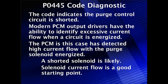Let's do our detailed diagnostics on code P0445. This code indicates the purge control circuit is shorted. Remember where this comes from — this is determined by the PCM looking at the control circuit.